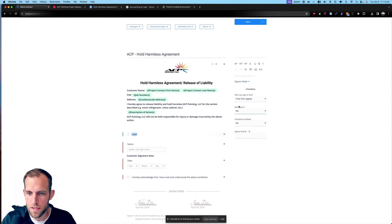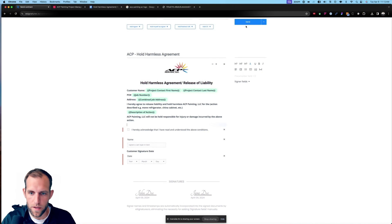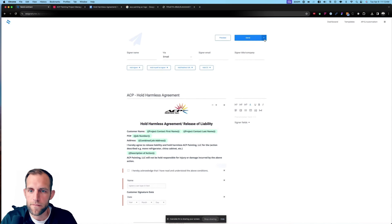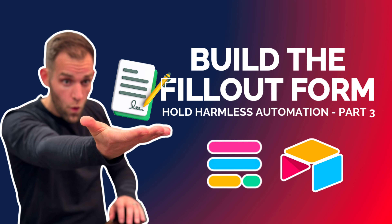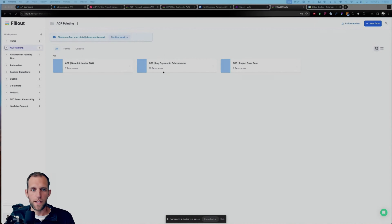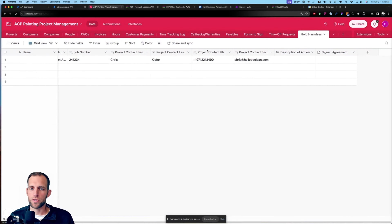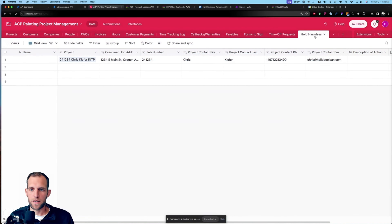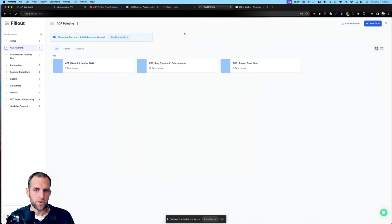We jump over to e-signatures. We're going to say 'I would like to send a contract' and we want to use a sample service agreement. We're going to call this the 'ACP Hold Harmless Agreement.' Then I'm going to copy in the form text and paste the entire thing in. It's even going to let us bring in an image, so I'm going to grab their logo — ACP AZ logo — and save it.